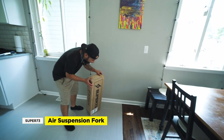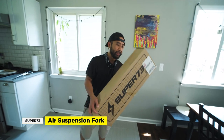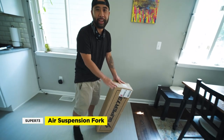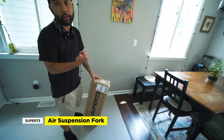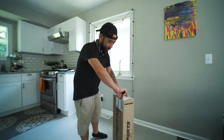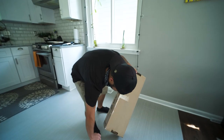All right, we finally got it in. Shoutout to Kevin Wong for sending an extra set of Air Forks — he bought two and I didn't want to wait for them to come back in stock. He's also on the Super 73 Modders Group. Let's open it up and see what's inside. Very exciting stuff — opening boxes. I'm really good at opening boxes.